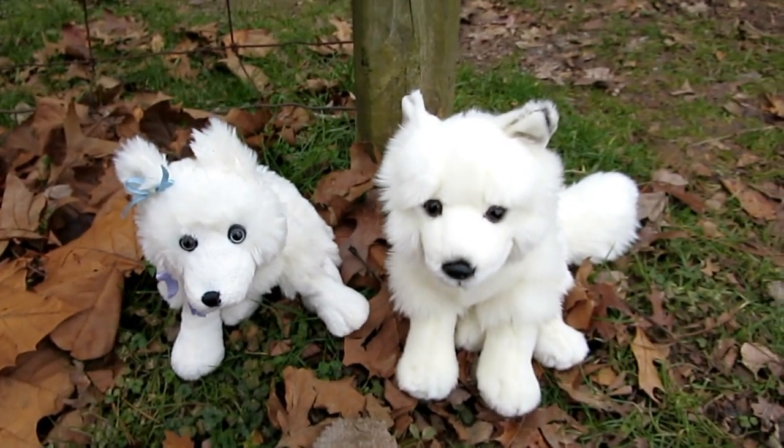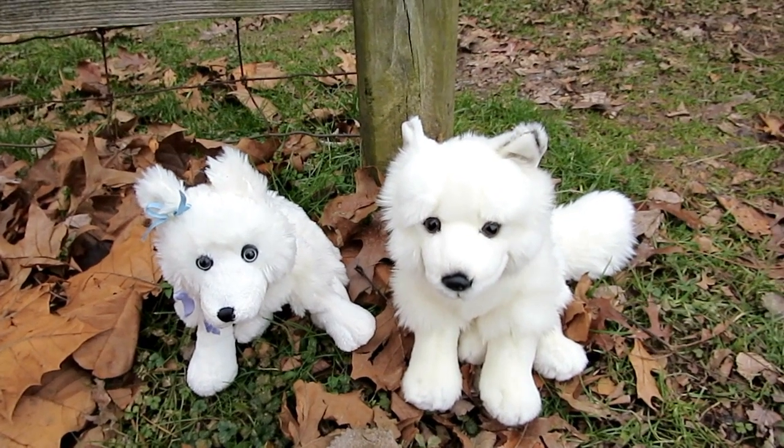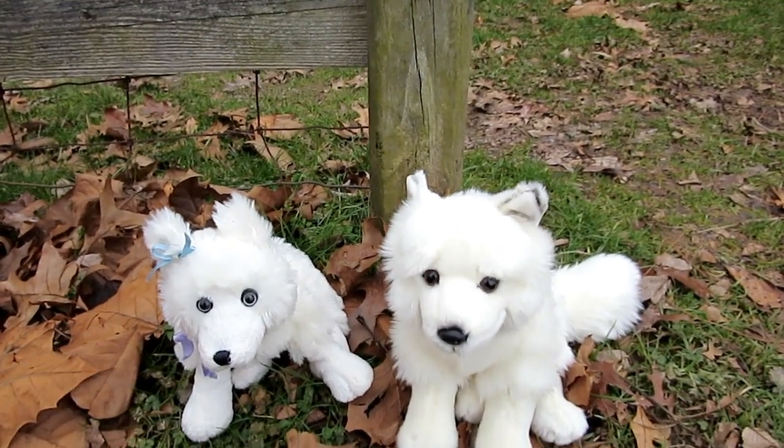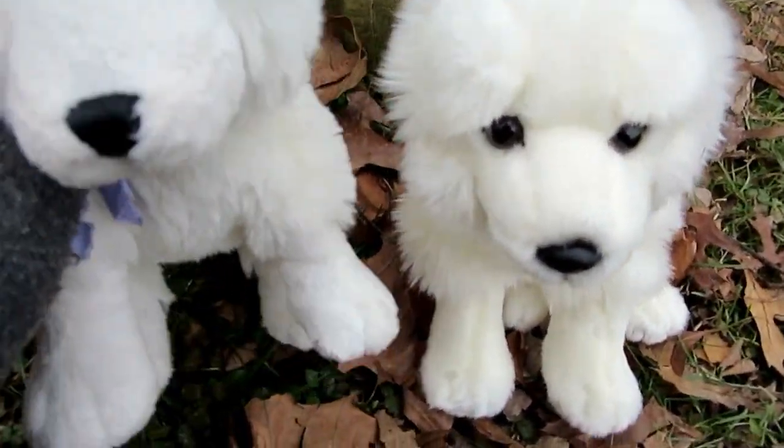Hey guys, it's me, Tussikummer3, and I'm here today to compare these two Webkinz. This is actually the first time I believe I've compared a regular Webkinz to its signature counterpart. Anyways, let's just go ahead and dive right on in.